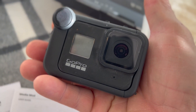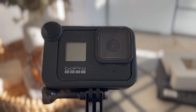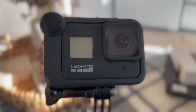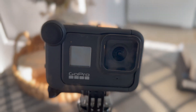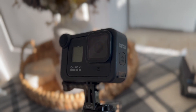So let's get out and put this to the test. It's definitely worth mentioning that with the media mod, your GoPro is no longer waterproof and you should not submerge it in water. I'd try not to even get any rain on it, but I think that may be okay — though I wouldn't recommend it.